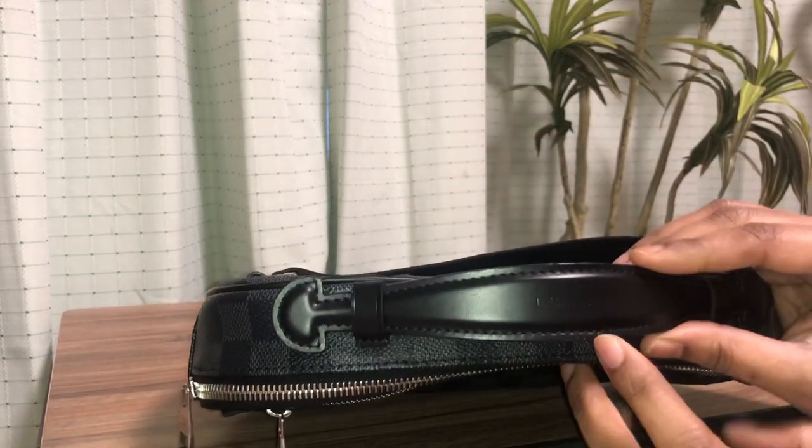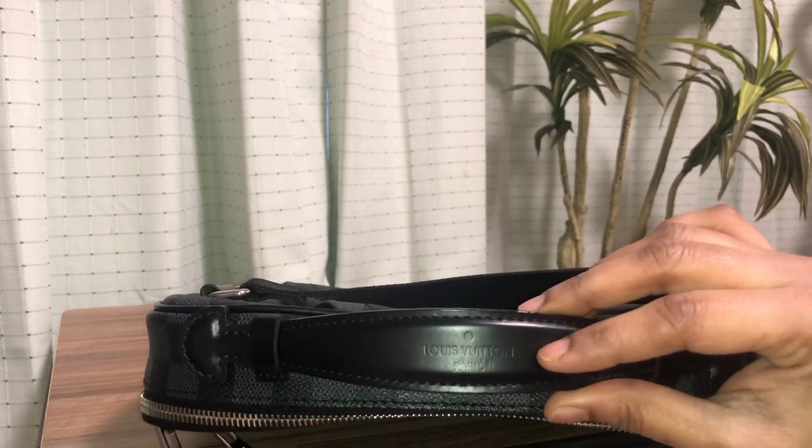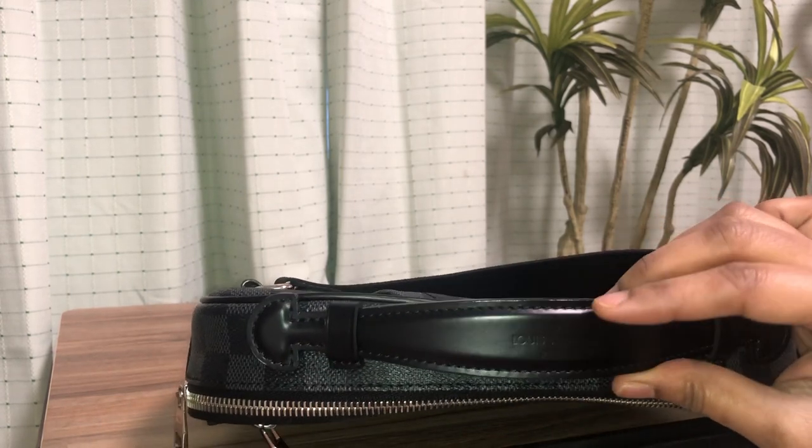It has the Louis Vuitton Paris name hot stamped on top of the handle, which you can see clearly.